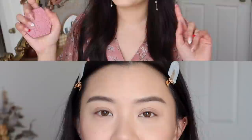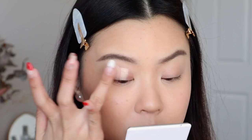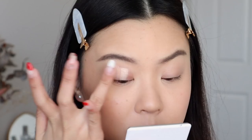With that being said, let's hop into the tutorial. We're going to start off with the eyeshadow palette and I'm just going to go ahead and prime my eyes just to get it all ready. I'm using the Kaleidos Tone Activator Eye Primer. This is the eye primer that I use all the time for all of my looks, just to help ensure that the eyeshadow will last all day.